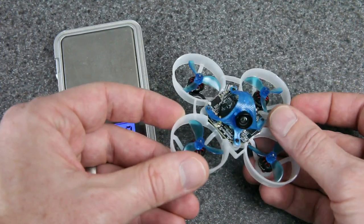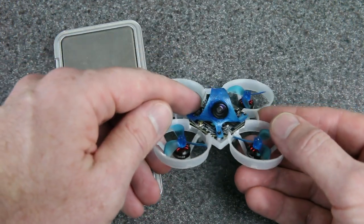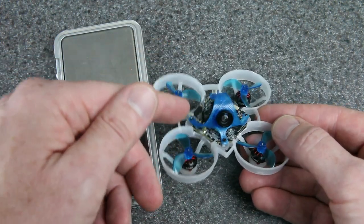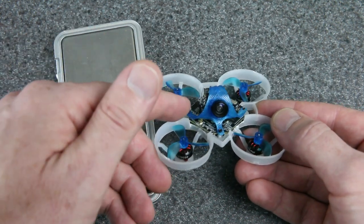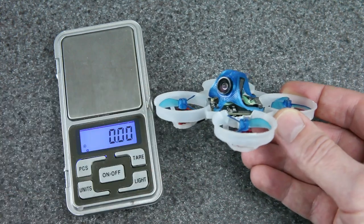Unfortunately, I can't fly it and get footage for you today. I made a mistake when I was doing some mods and I damaged this VTX, but I've got a replacement on the way. In a few days I'll be able to fly that. If you want to see flight footage, make sure you're subscribed. But in the meantime, there are other ways we can test this camera.